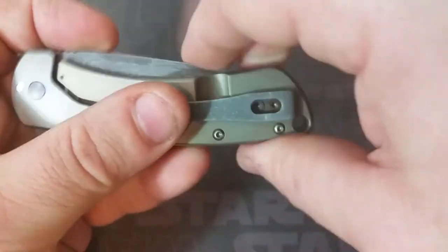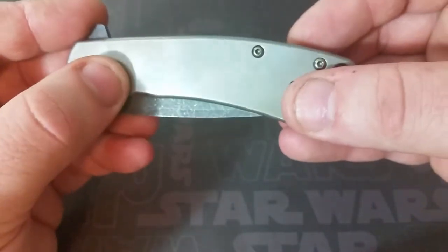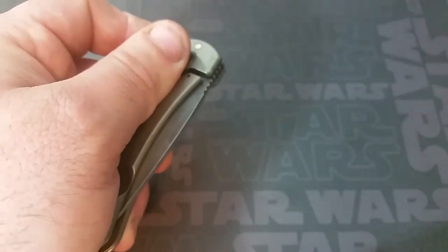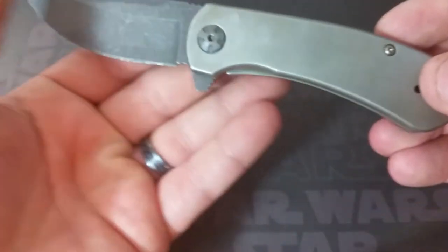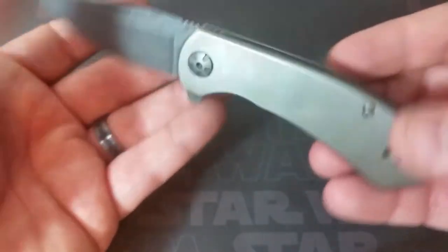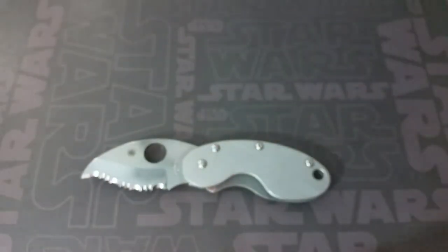I just did my top five budget knives and talked about another Kershaw by Les George from the same year — the Westin, which was my number one. But this Pico is really good too and very well put together. The fact that both the Pico and the Westin have bronze washers instead of the Teflon ones found on so many imported knives makes a huge difference in the action and the way the knife functions. Really happy with the way this one came apart and went back together — pretty simple, good results overall.